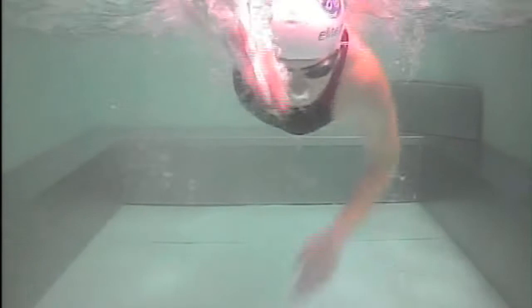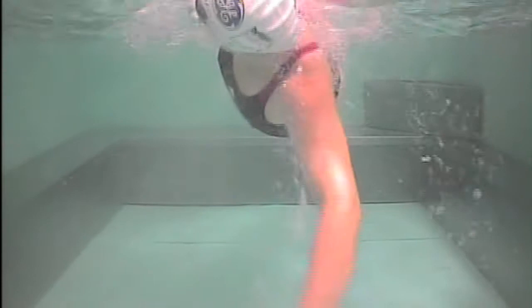From this angle you can see Anna's excellent body rotation. But at the same time she keeps her head absolutely still. You can see the brim of her cap pretty much horizontal despite her body rotation. She only turns her head when she takes a breath.